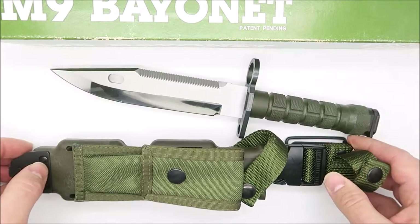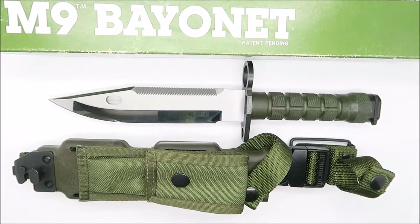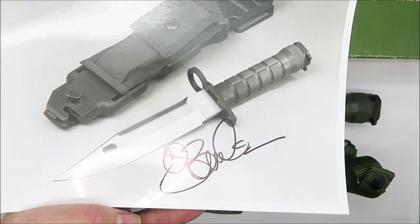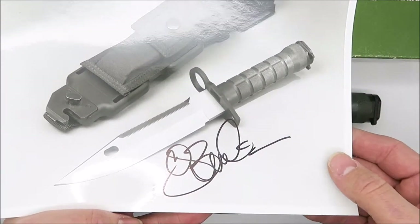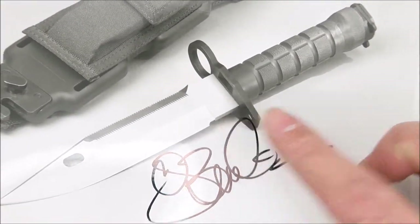So this knife came out of the factory like this. We have the box with it, and just as an example that other knives have been made like this before, I have this picture — an original photograph from the Buck archive, signed by CJ Buck. This knife too is sterile with no markings.